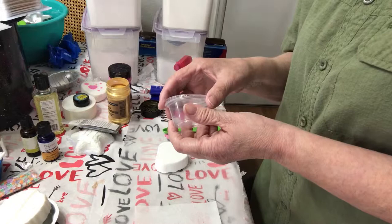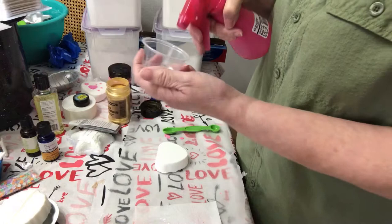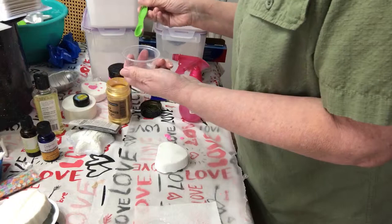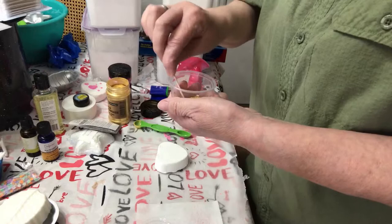So let's get to mixing. I'm going to go ahead and spray a little bit of alcohol in there, and then take some mica powder and put it in there. I don't really know how much to put in there — you just want to make it look like a paste. I'm going to mix it with a toothpick.